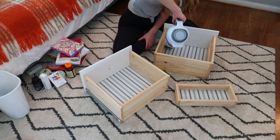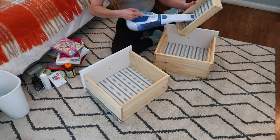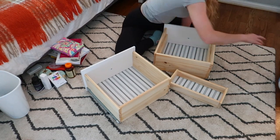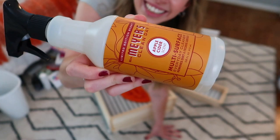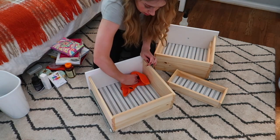First I'm using this little handheld vacuum which I am obsessed with — I got it off Amazon, not sponsored, I bought it myself and did a ton of research. I'll have it linked in the description if you're looking for a portable handheld vacuum. Then I'm using my Mrs. Myers multi-surface cleaner in Apple Cider to disinfect and wipe down the drawers.